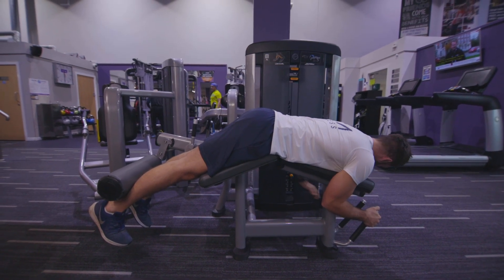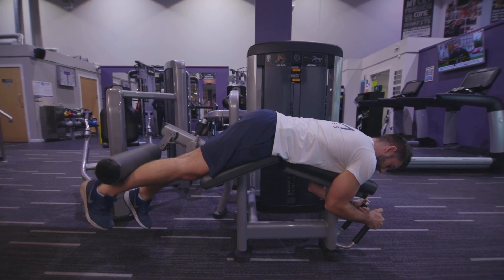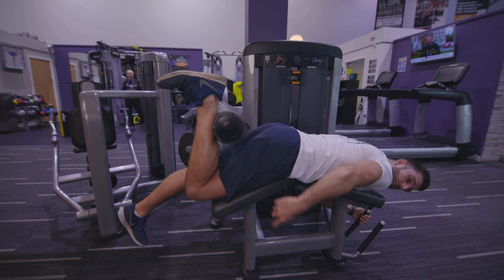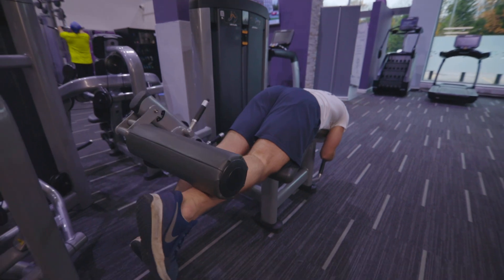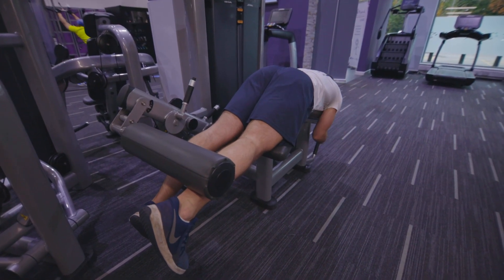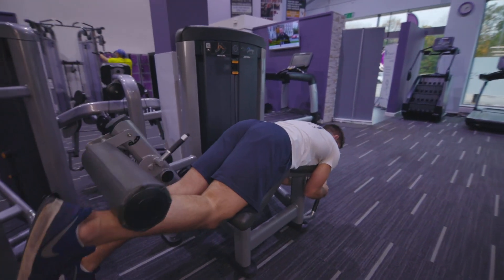Once I've set the weight up, I'm going to try from there, pulling the heel in towards my bum. Now notice the roller — it shouldn't roll up and down my leg, it should stay fixed in one place. Down nice and slow, pause with a little bend in the leg so the tension is in my hamstring, and I'm going to pull that up and in.